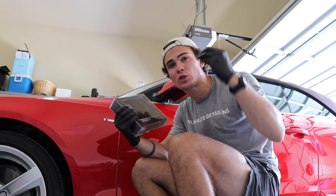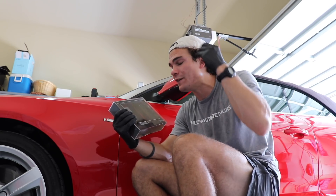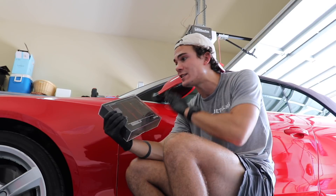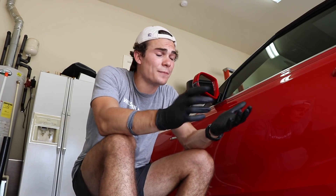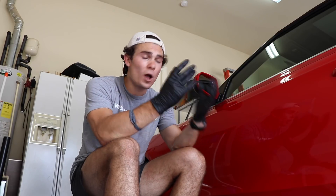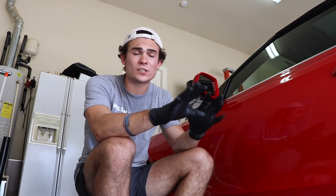So let's briefly describe what I'm going to have to do to apply a ceramic coating to this Audi. Number one, I'm going to have to wash the car. Washing the car is going to include everything from removing surface dirt to cleaning the wheels, cleaning the tires, the wheel wells, debuuging it, all that sort of stuff.